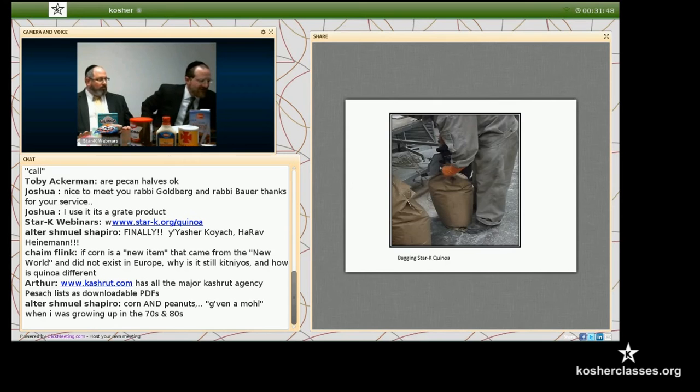Let's take some questions. Chaim is asking: if corn is a new item from the New World and therefore not kitniyot, why is quinoa different? There are some items — let's talk about peanuts. Rav Moshe says that peanuts are not kitniyot because it's a new item. When I was growing up we used to use peanut oil, but now you won't find a certification on it — it sort of crept into the kitniyot custom. Kitniyot is a custom, and if quinoa would be treated the same way by people, that would require us to stop certifying it. You can't argue with the way people treat it. It's all based on custom — that's the basic answer, that it crept in nonetheless.